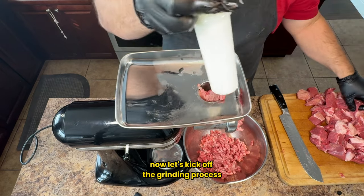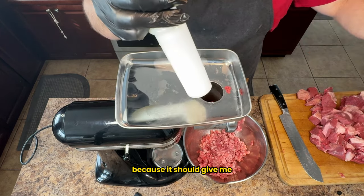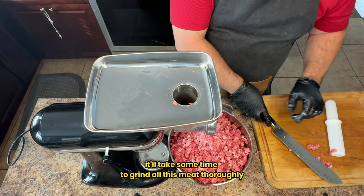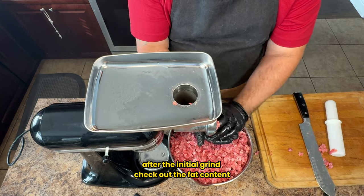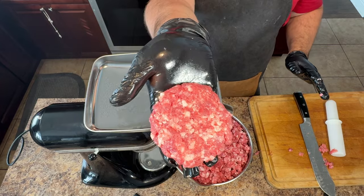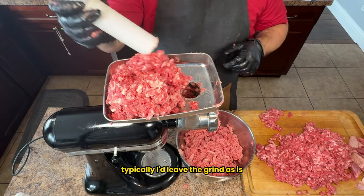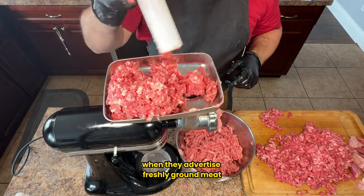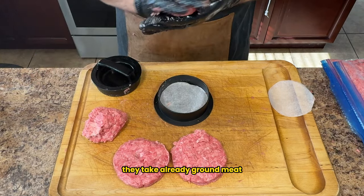Now let's kick off the grinding process. Feed the cubes of meat into the grinder — I'm going with a coarse grinding plate because it gives me the type of grind I prefer. Keep in mind that since this brisket is over eight pounds it'll take some time to grind all this meat thoroughly. After the initial grind, check out the fat content. If it's not at the desired ratio, add some of the fat trimmings we removed earlier. Fortunately this meat has the perfect fat content. I'll demonstrate a second grind to emulate what happens at the grocery store when they advertise freshly ground meat — essentially they take already ground meat and give it a second pass.